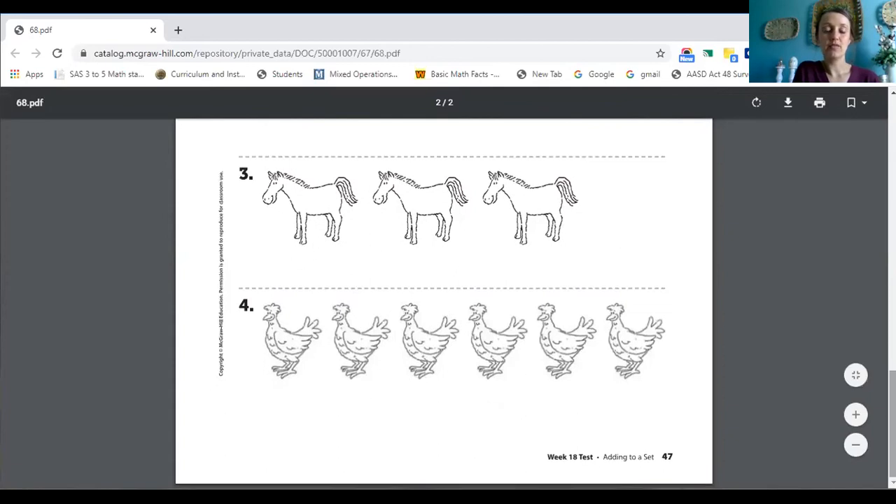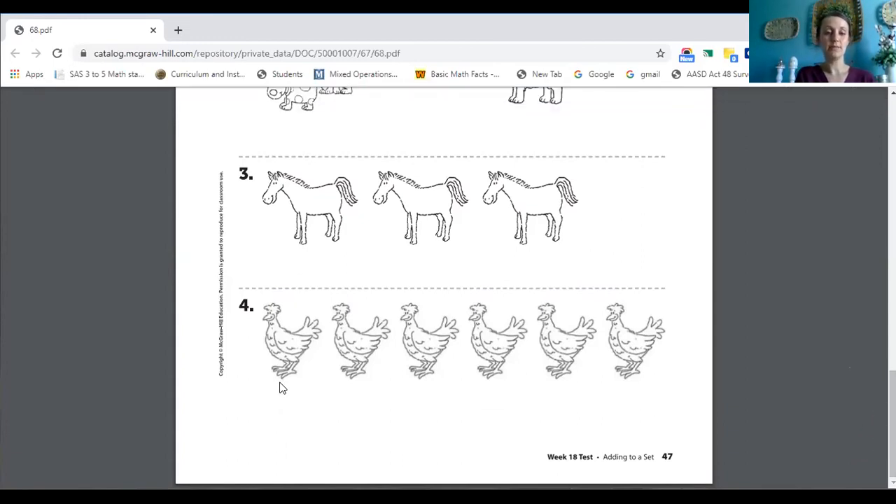Let's look at number four. I've got some chickens. I'm going to put my cursor under. You guys count, ready? How many chickens did you get? Six. Perfect. If I added one more chicken, how many chickens would I have? Yes, I would have seven. And how do we know that? We know because we counted and we got six and we know when we add one more, we're just saying the next number. So six, my next number would be nine.